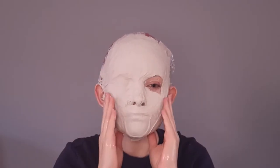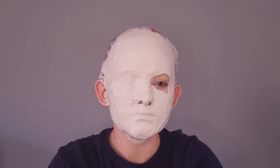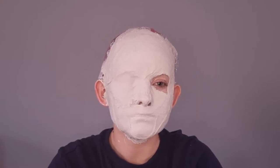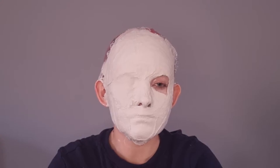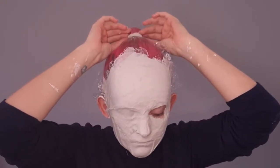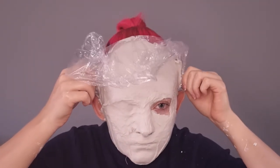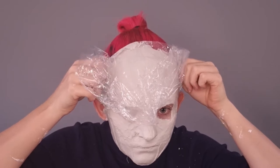I've now felt that my mask is dry, so I'm making faces underneath my mask to release it from my face. Now I'm going to take the cling wrap off and very gently and slowly pull it off my face. It gives a little bit of resistance because there's a suction forming, but it does come off quite easily.